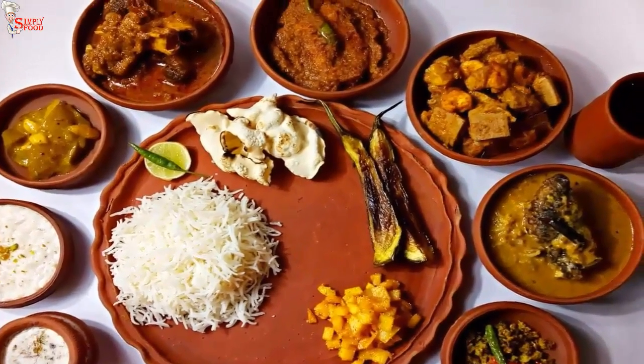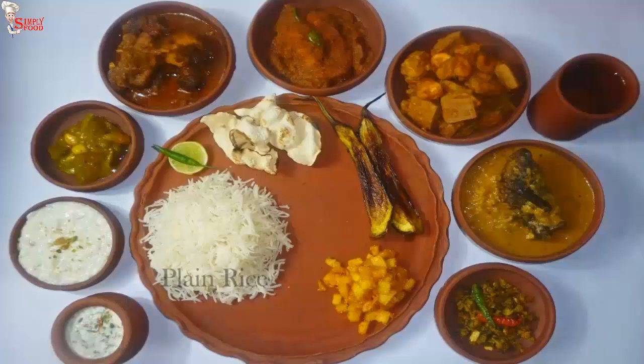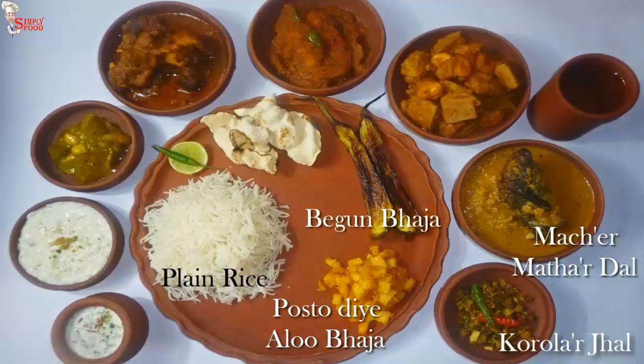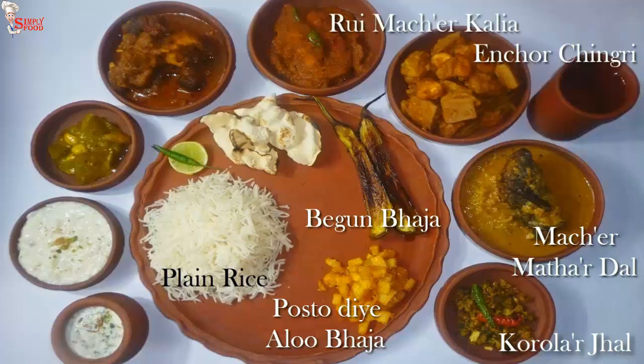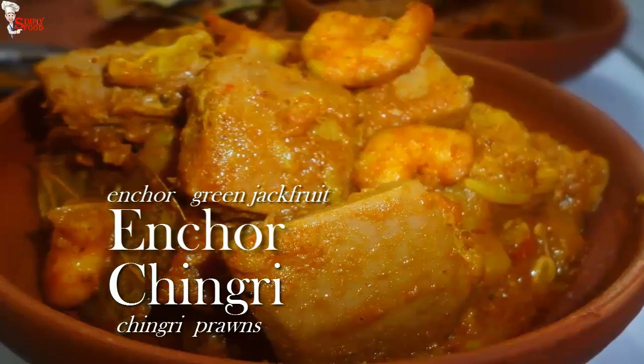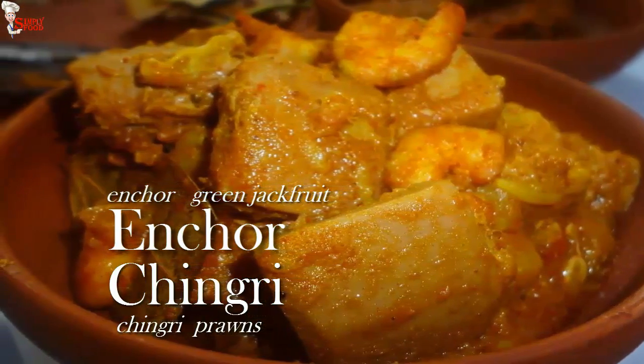Before starting today's video, subscribe to my channel and share these recipes with your friends and family. In today's thali I'm going to serve rice, korola jhal (spicy bitter gourd), macher mathar dal (yellow lentils with fish head), posto diye aloo bhaja (potato fry with poppy seeds), begun bhaja (fried eggplant), ejor chingri (green jackfruit with prawns), rui macher kalia (rohu fish in spicy gravy), kasha mangsho, kacha amer chutney (raw mango chutney), paish (rice and milk pudding), and malai kulfi.